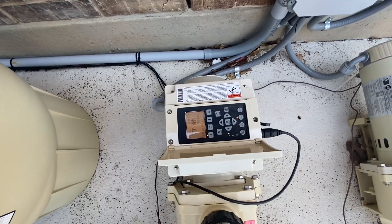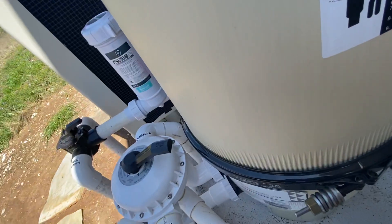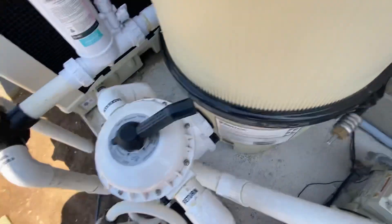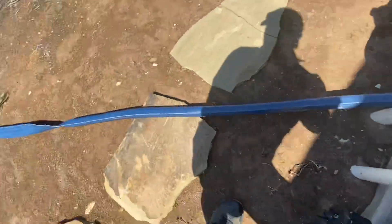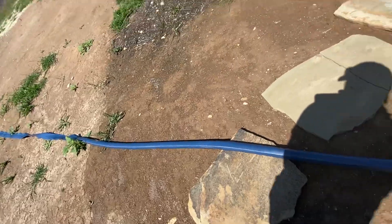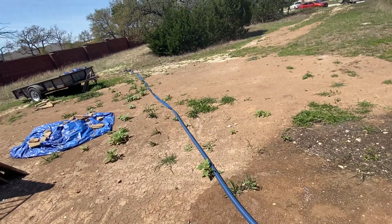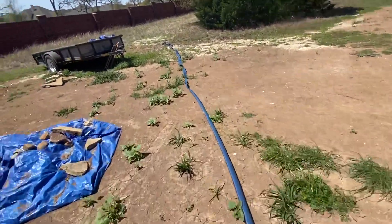There it goes — now it's running at low speed. We're gonna move this over to backwash. It's gonna start coming out a little bit, but what we need to do is make sure we don't have any kinks. I might have to go over there and unravel it some, just to be on the safe side.